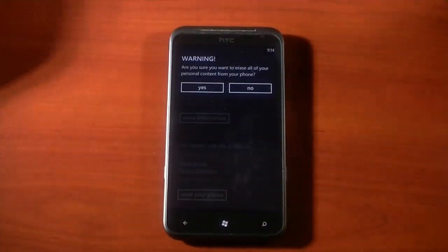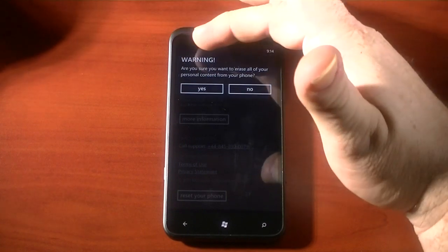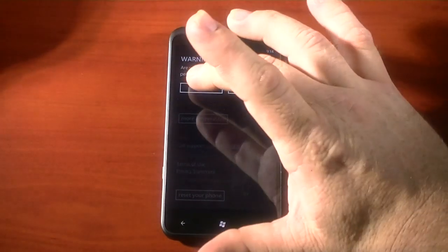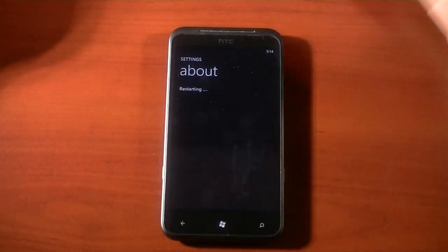And we will. It gives you another chance to back out: 'Are you sure you want to erase all your personal content from this phone?' Yes I am. And boom.